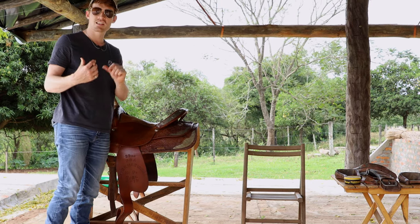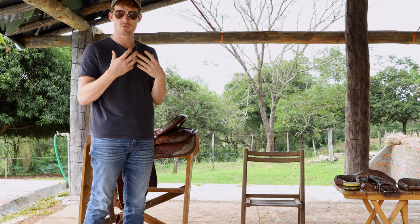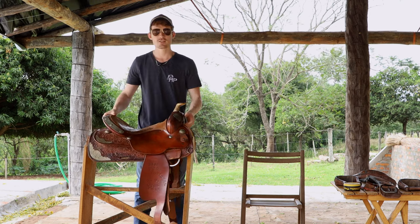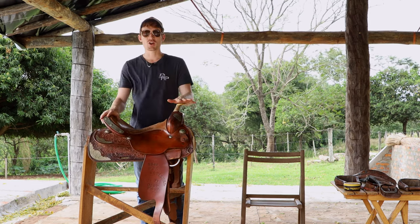I'm gonna go ahead and put my saddle in the sun for a few minutes so that it can heat up, because when the leather's hot it actually absorbs the oils better. So after a few minutes in the sun, the leather's nice and warm — it's time to start cleaning.